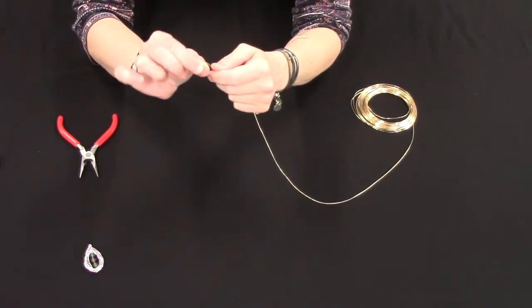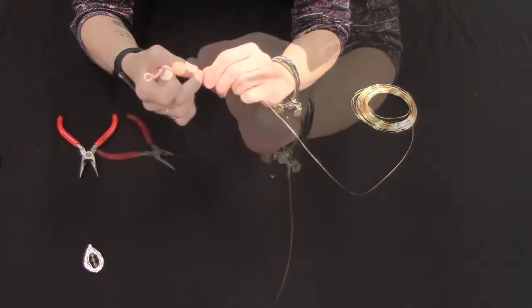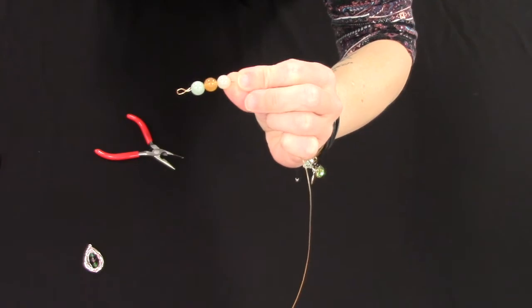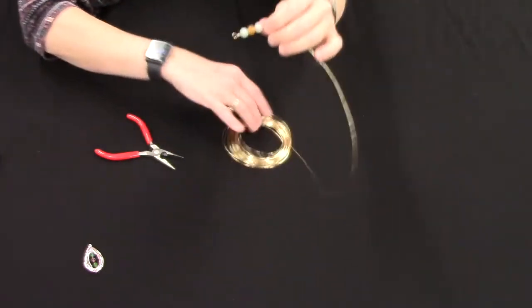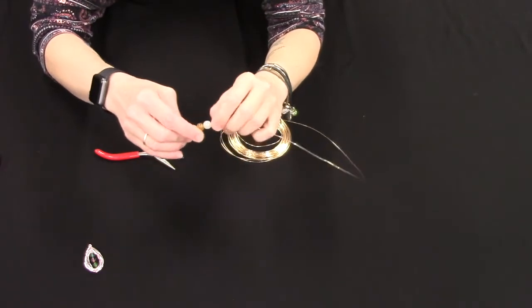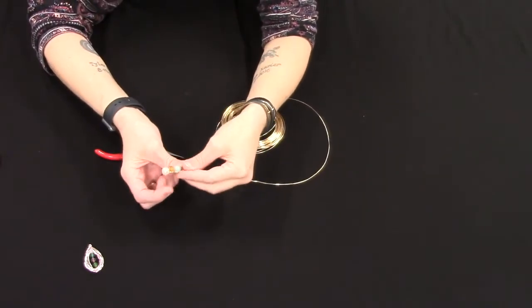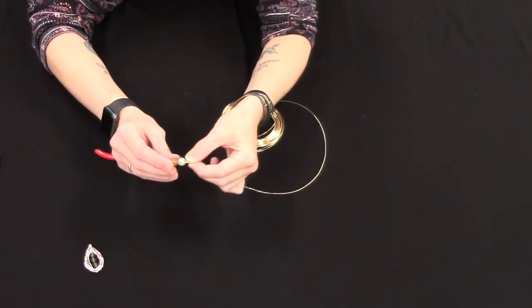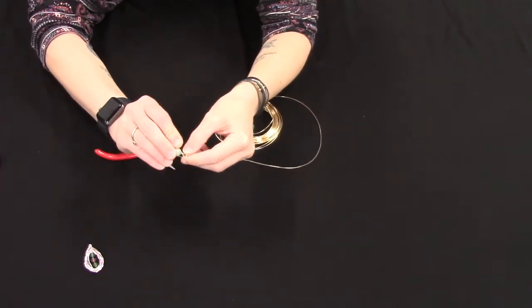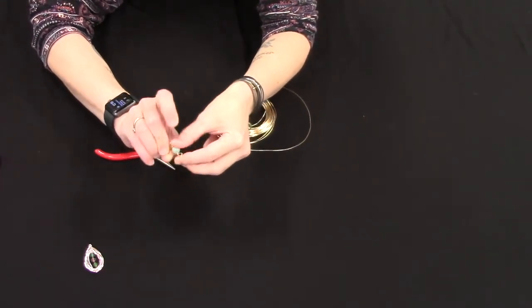We're just gonna go ahead and bend the end of the wire so that it's rounded so we can put it onto a chain or a rope and make it into a necklace. Then we're gonna start bending our wire up toward our loop and then go ahead and bend it around the loop and then back down on the other side.